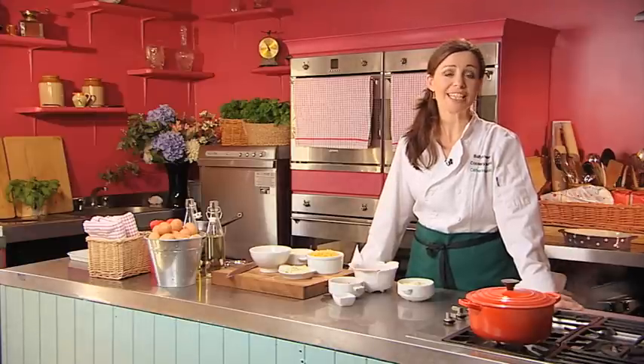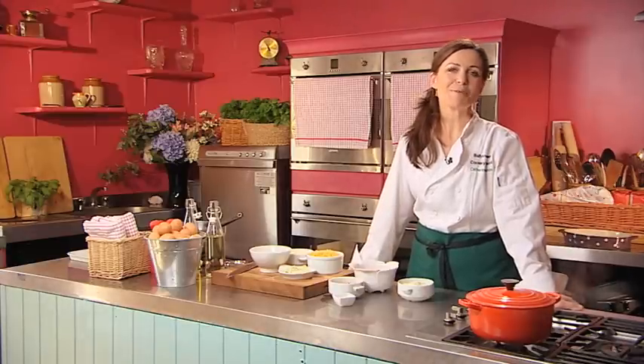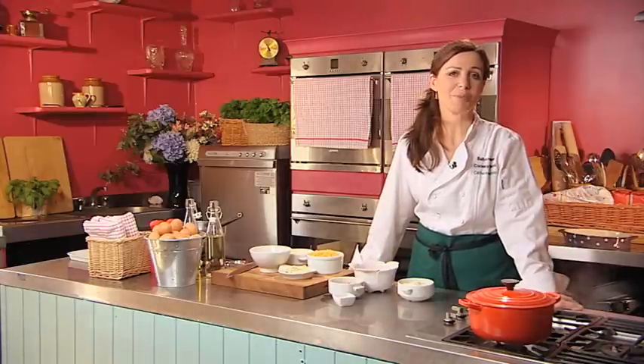For great value for money and a quick and easy dinner, try eggs. I'm going to show you how to make a cheese and tomato macaroni. It's a really tasty family one pot.